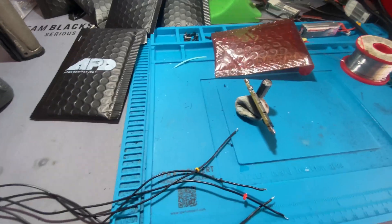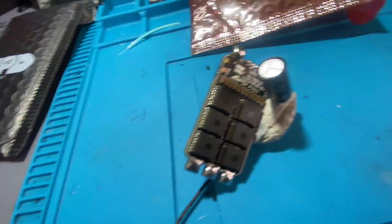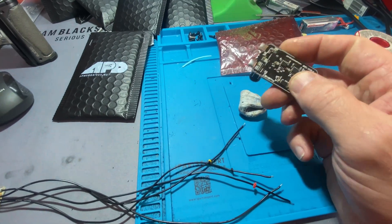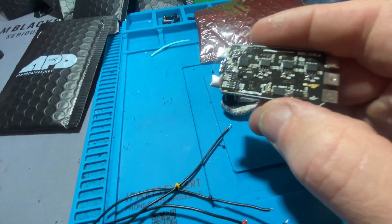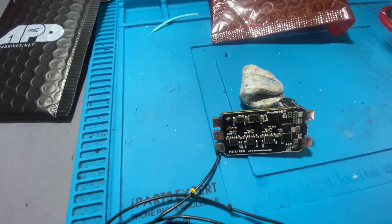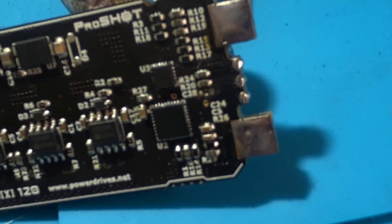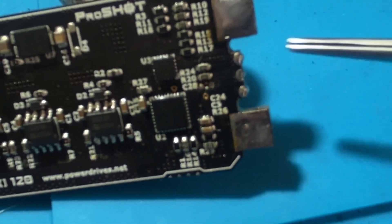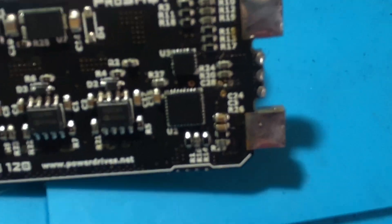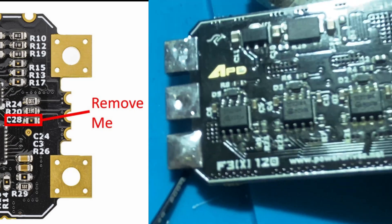Back on the bench, I'm going to show you how I take care of updating an APD 120 MPSC. This is a bit of an update. So on the board, if we look closely, C28 there has been removed — hot iron, whip it off, get rid of it.